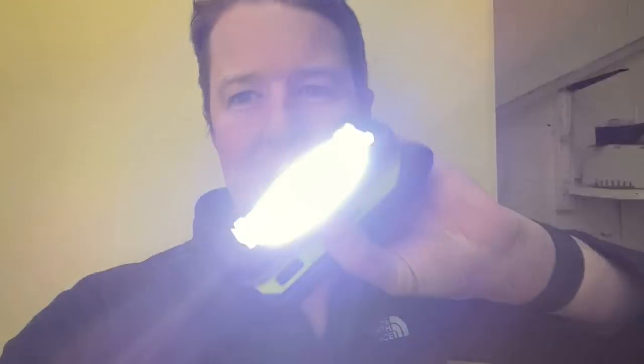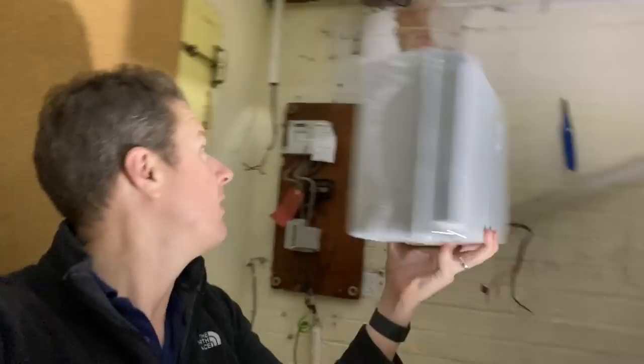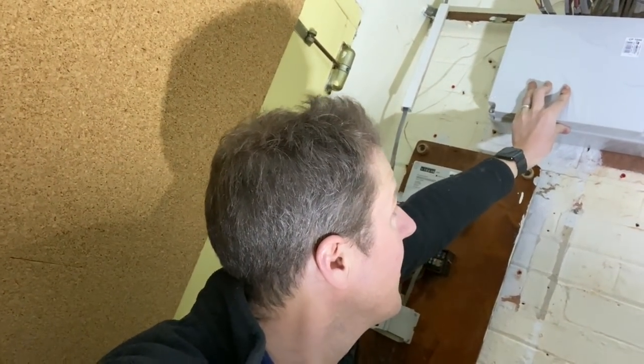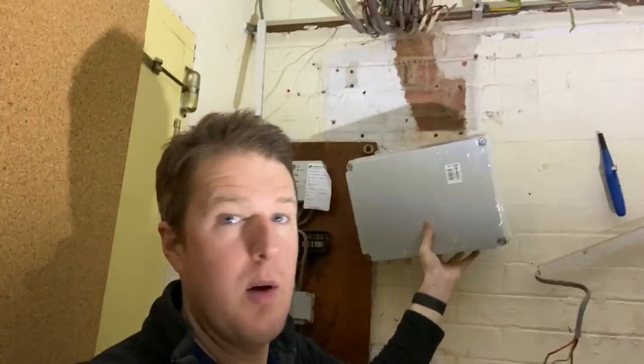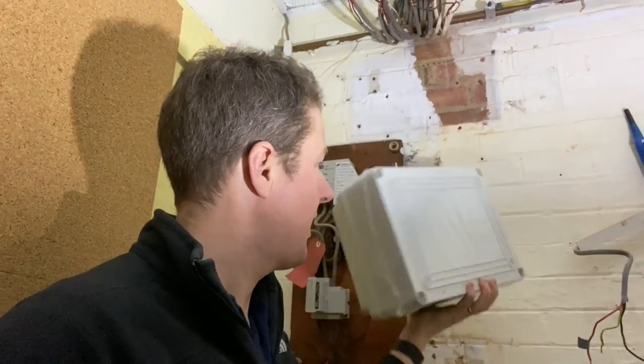I've gone home and got my Unilite work light because it was doing my head in working in the dark — that's much better now. I've got this IP box, and what I'm going to do is put that up here with DIN rail mounted connectors, extend all those cables, run a trunking down where the consumer unit will go, and run everything from there. I'll drill the holes in the box, put compression glands in, work the cables in, mount it, and get it on the wall.